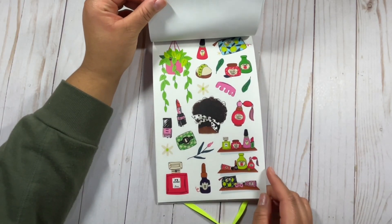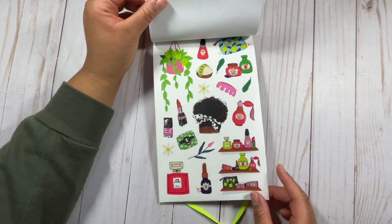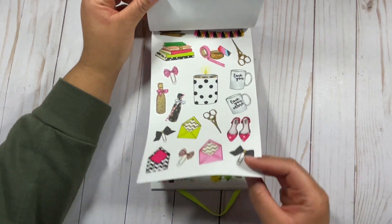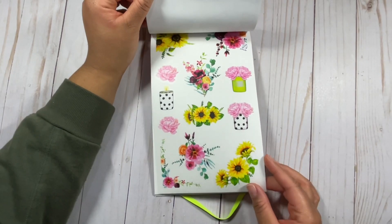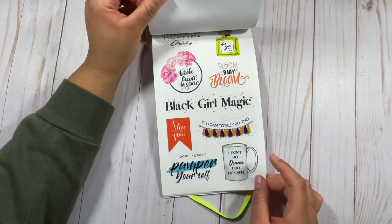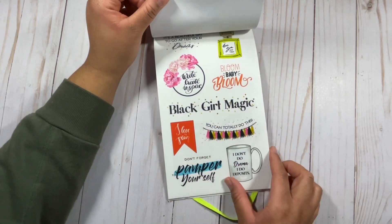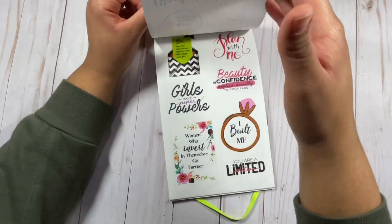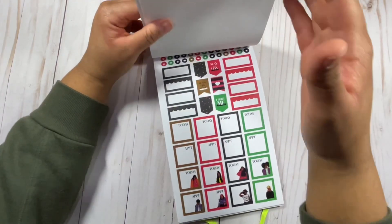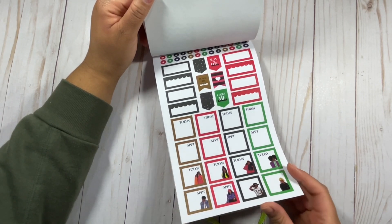I'm loving how these lifestyle stickers look — super cute for a self-care spread or any type of dashboard spread. You can really get creative with these. They are planner stickers, but you can truly use them for anything, and that's what I love about the clear background stickers — they can be very versatile. You can use them in your planner but also for other crafts, cards, to seal an envelope on stationery, and more. You still have your more planner-specific ones too, so I love that you kind of have a choice there.